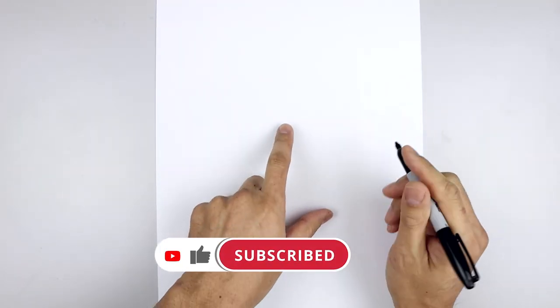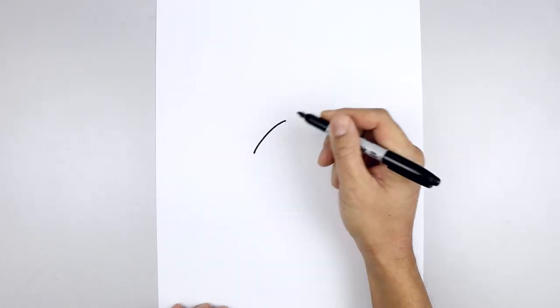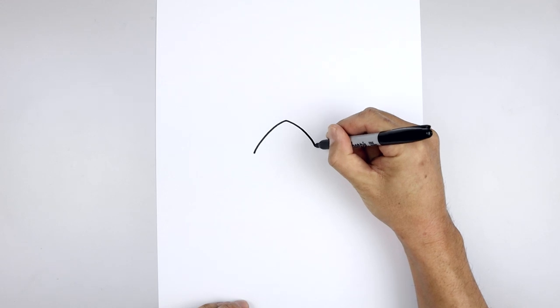Let's get started in the center of our page and draw the beak. We start right in the middle with a point, then curve this out and down towards the left, go back up to the top, go out and then down towards the right.